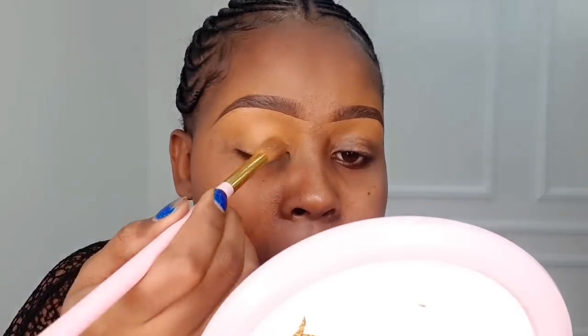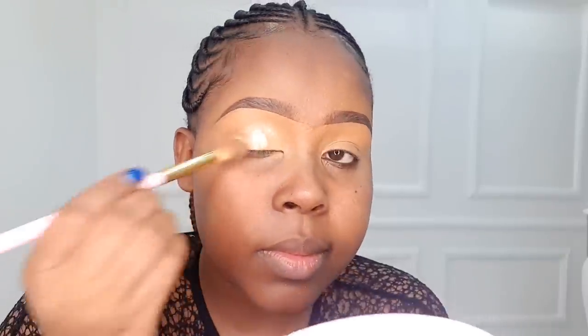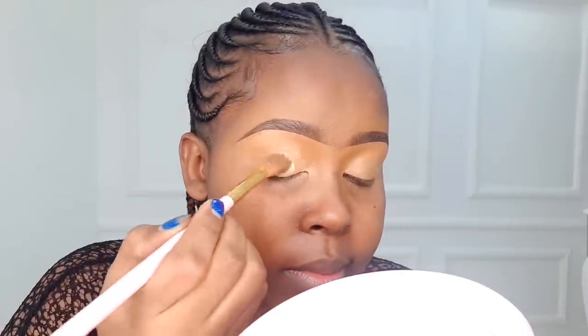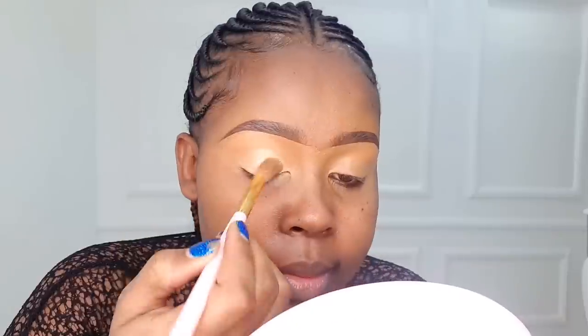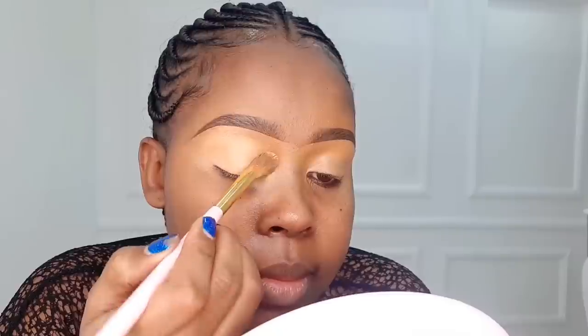Before applying any eyeshadow, make sure you set your eyelids first. We're going to use the very same concealer — the Illegal Pro concealer in the shade Fawn. After that, I'm going to use the P Louise eyeshadow base. I normally use this after I've already set with the concealer because I don't want a white residue on the upper lid — I just want it to concentrate more around the lower lid and blend in with the concealer on the upper lid.